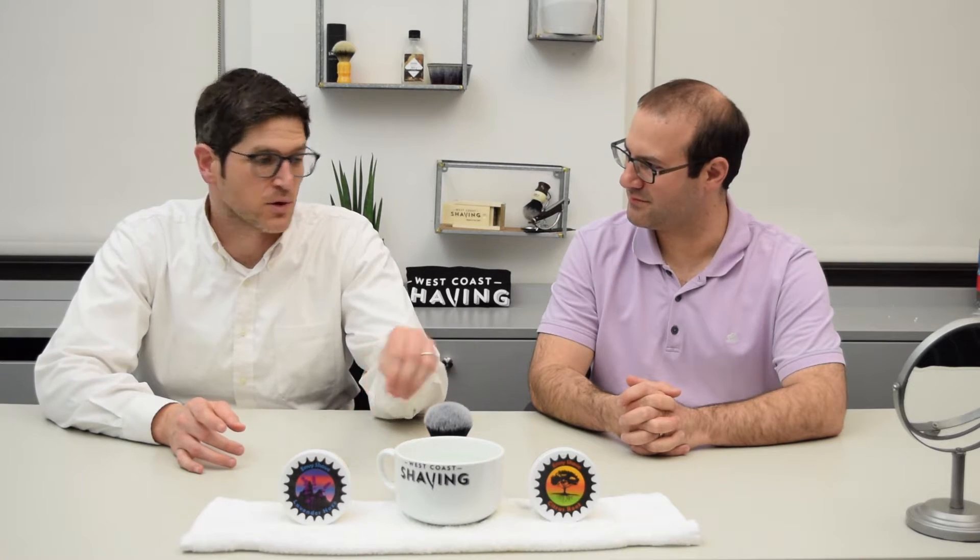This is Aviv and Jared from West Coast Shaving, and today we're going to talk to you about Envy Shave. We have the Envy Shave soaps that we're going to start carrying here, but we're also going to talk about the shaving brushes that we're selling.